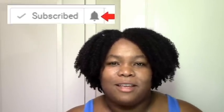Hit me up in the comments. And if you're a viewer and you're not a subscriber, definitely subscribe for more great content. Thanks so much for watching, and I'll see you in the next one. Bye!